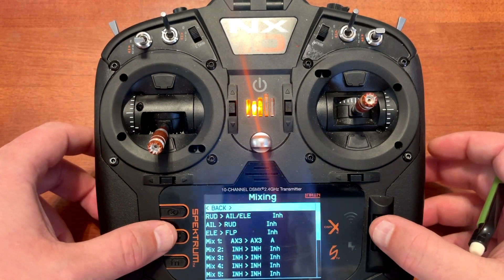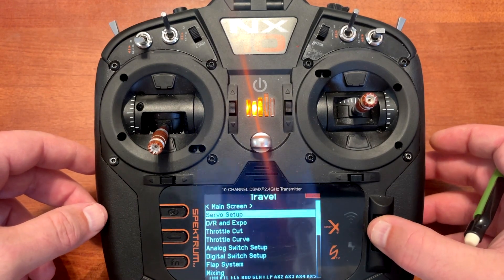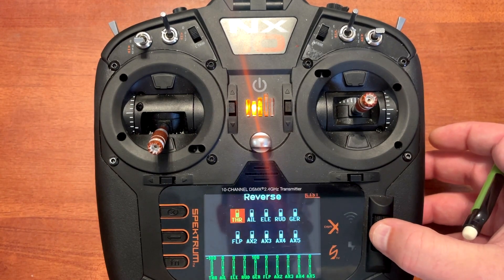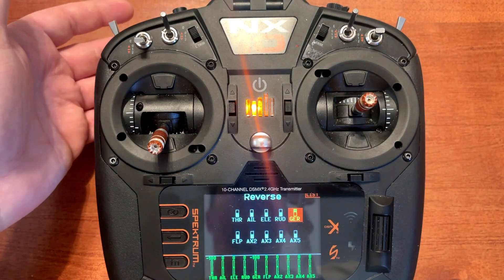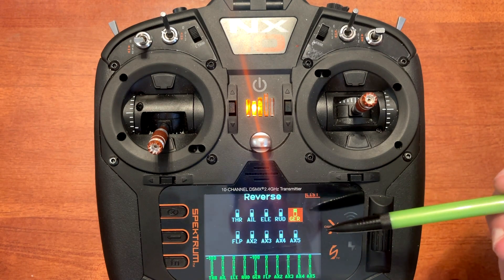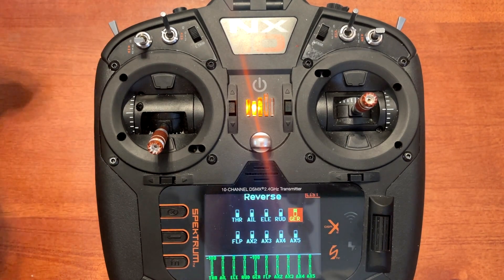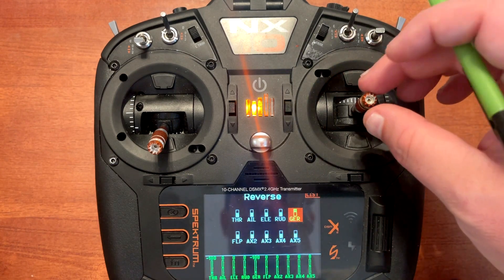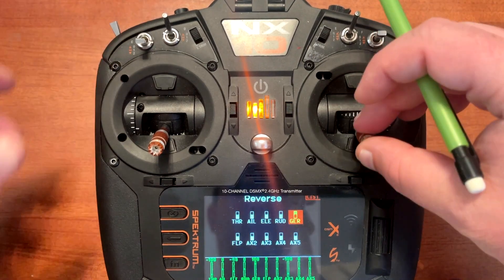One last thing I want to show y'all is even if we go into servo setup, click at the top, go to reverse and reverse the gear channel — this allows us, if you have an airplane where the signal operates the opposite and you have to change it so it corresponds correctly with the switch down deploying and switch up retracting the gear — you will notice down at the monitor that doesn't have any effect on auxiliary three.